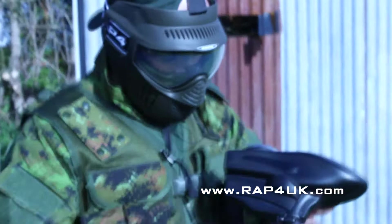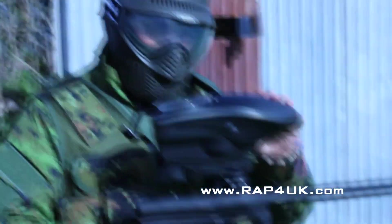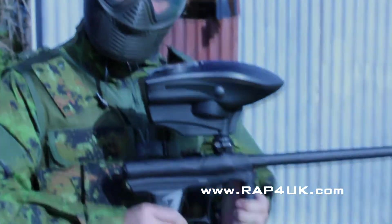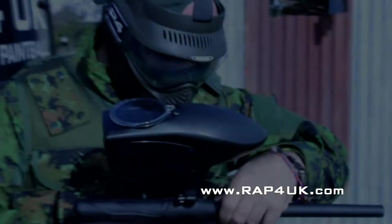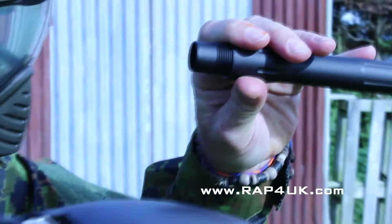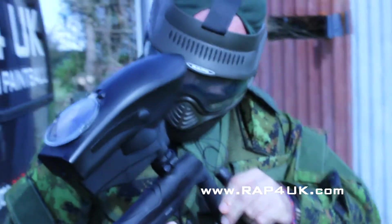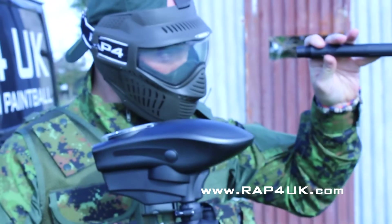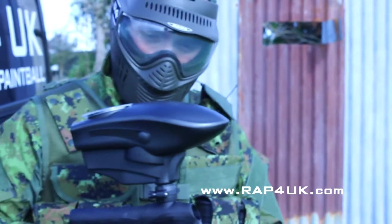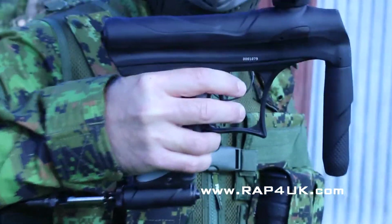I may just say as well — the Tippmann loader performed well up to the task, the SSL 200, which we should do a review on. One break out of 500 — and it was fresh paint, sterling paint — one break out of 500 is not bad at all, pretty good. Happy with that. It rounds it off nicely — nice little marker, the Tippmann Crossover.